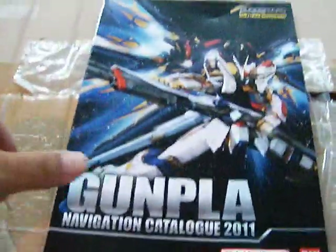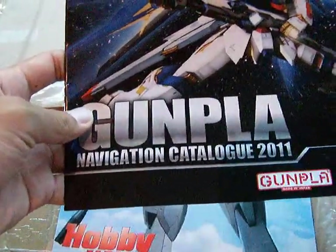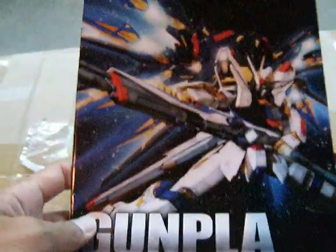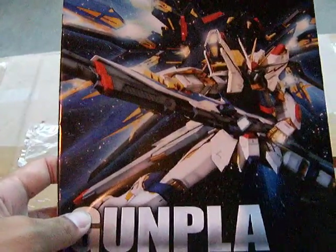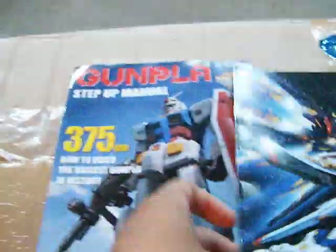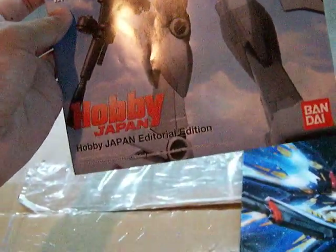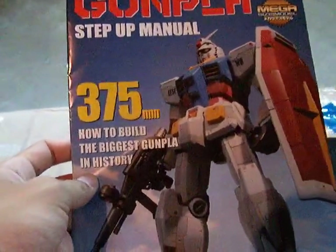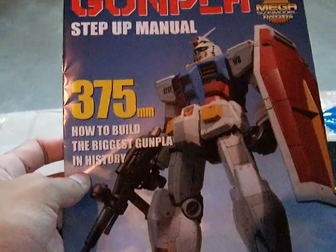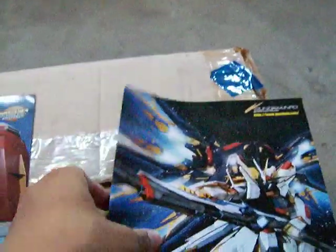Today we're going to look at the Gunpla Navigation Catalog of 2011, which I got free when I bought the Kamen Rider Psychon Joker set. This is a Gunpla Step-Up Manual from Hobby Japan, the editorial edition, which I got free along with the Kamen Rider Decay and Violent Emotion. We're going to take a look at this one first.